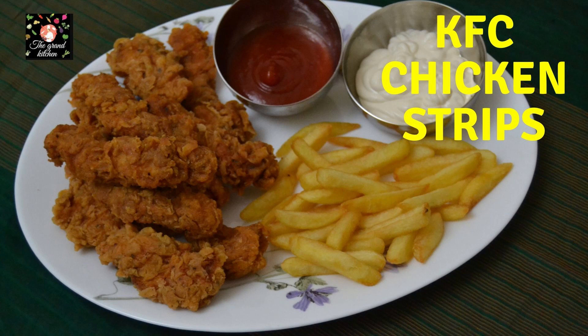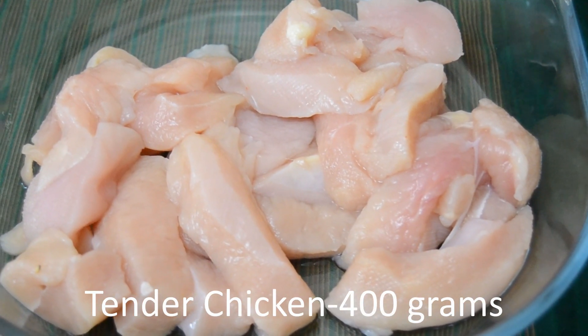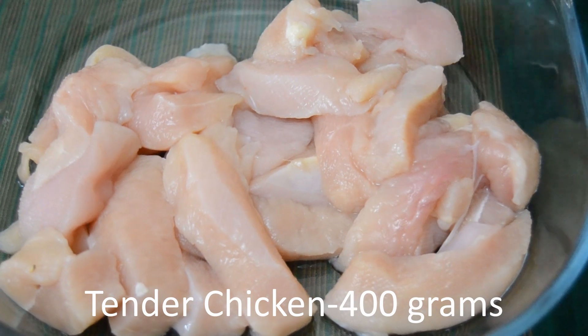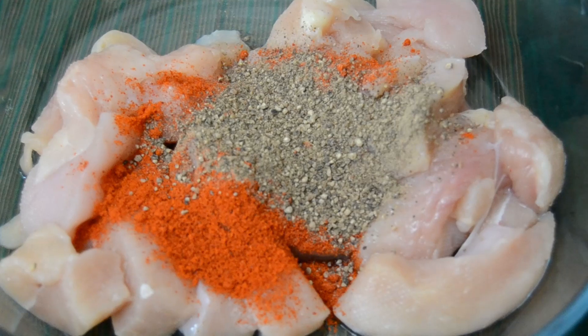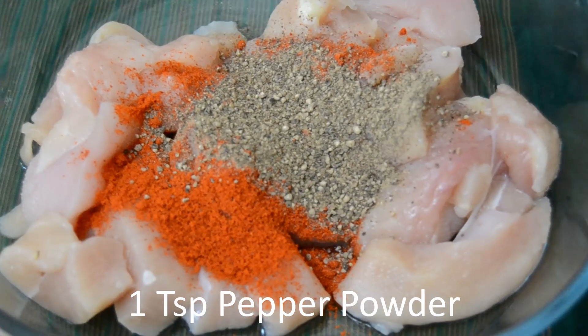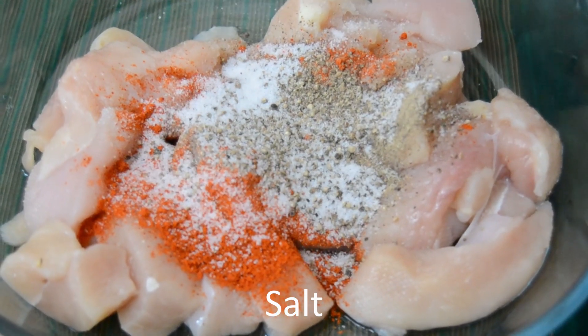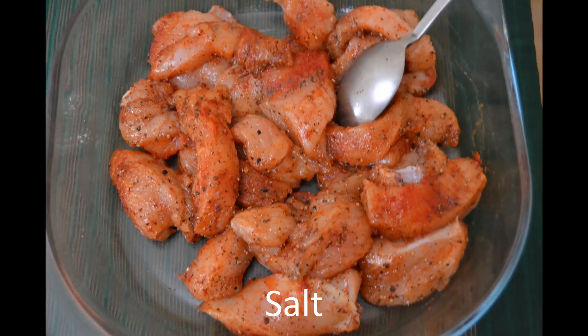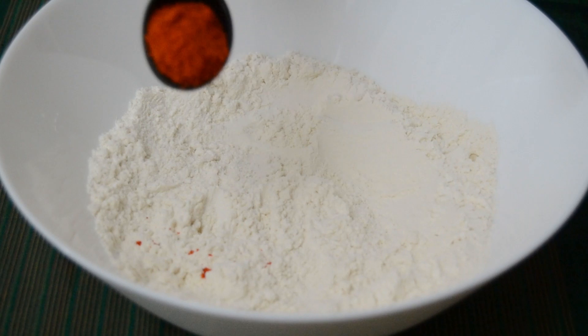Welcome to KFC Style Crispy Fried Chicken Strips. We will cut 400g chicken in the middle. Add 1 tsp Kashmiri Chilli Powder, 1 tsp Pepper Powder, and 1 tsp Ginger Garlic Paste. We will add the batter in a bowl.